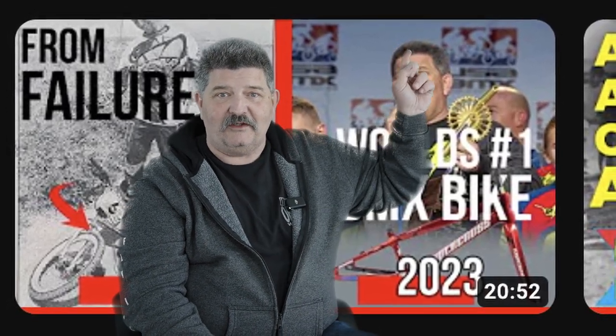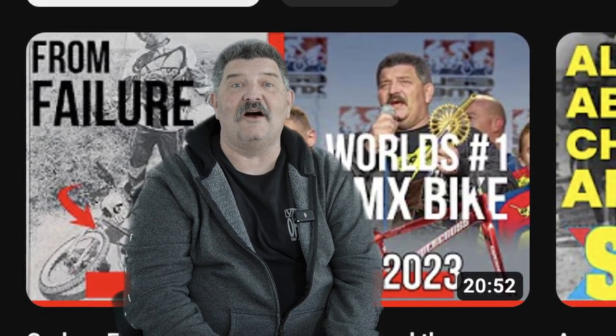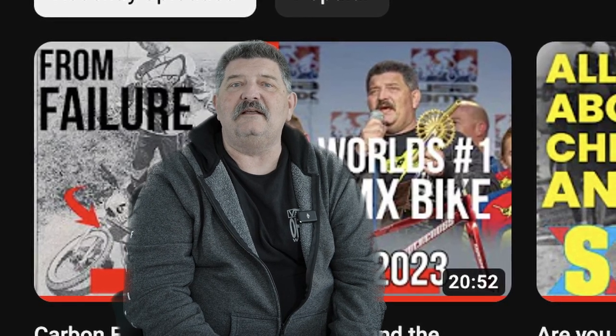You probably watched the video on the Vision F1 — that's the absolute epitome of carbon fiber BMX race frame technology. We were talking about how we here at Supercross started working on our first carbon fiber BMX frame in 1994, about 25 years ago. Everybody here was asking questions about how we started doing that and what happened — a quarter of a century ago — so I went digging around in the shed.